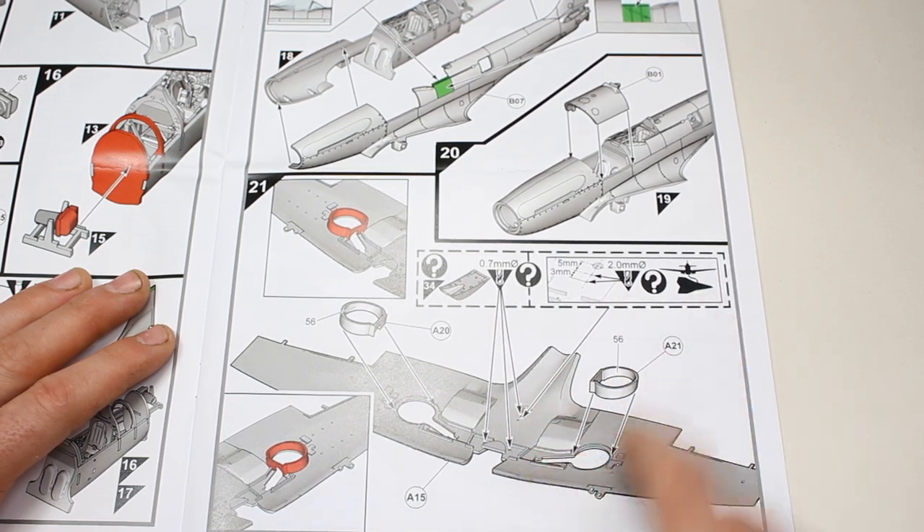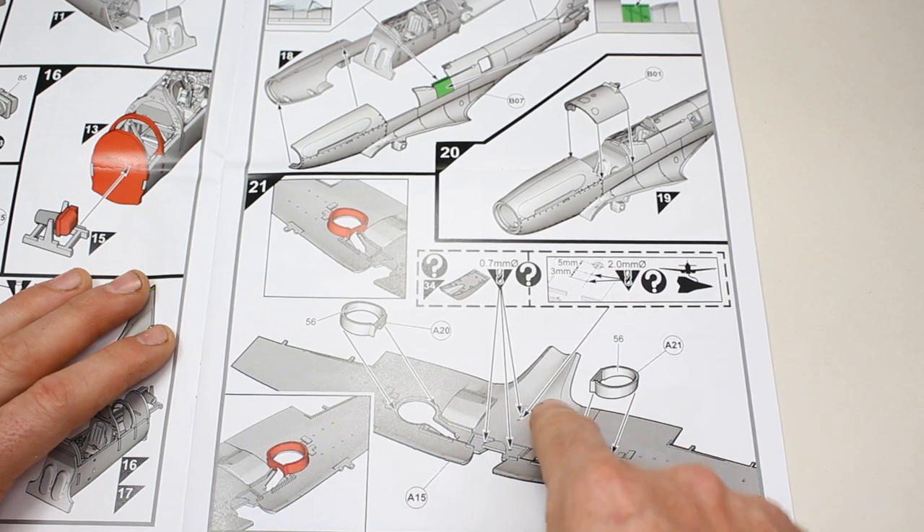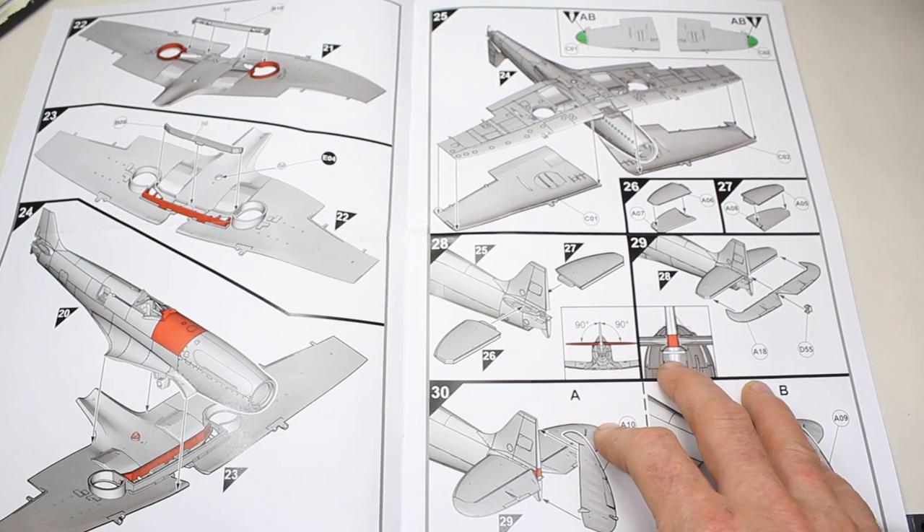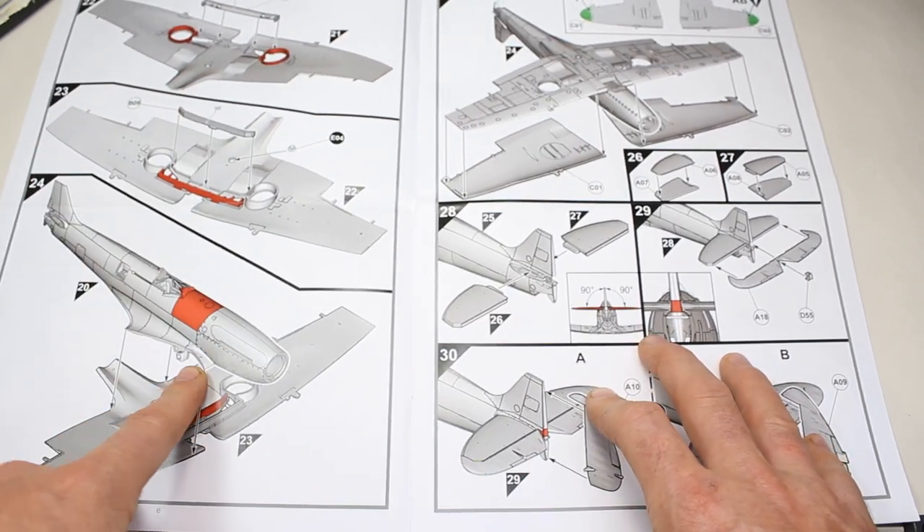There's a stand as well, which is not included, but if you want to have that you've got holes for that too. Typical stuff, and then the wings getting joined onto the fuselage.